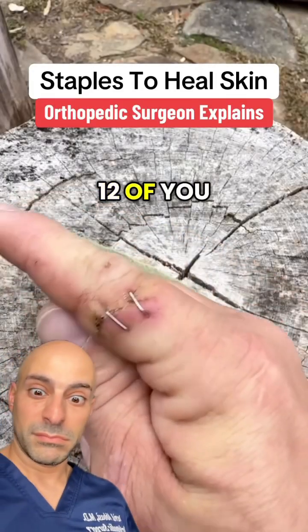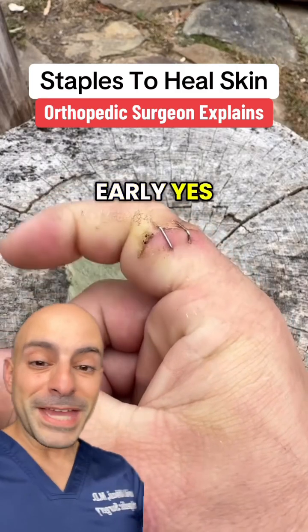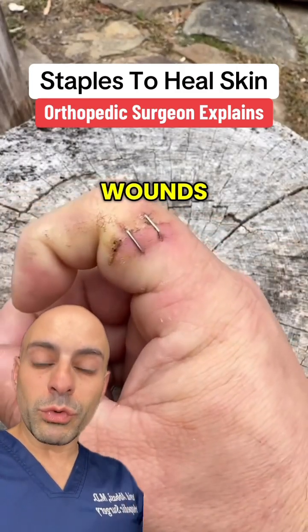Here it is, the moment that 12 of you have been waiting for. Let's pull these staples out. It's a bit early, but yes, we do actually use staples in surgery to close wounds.